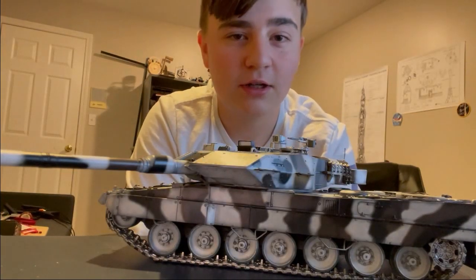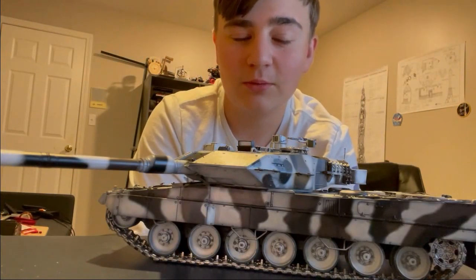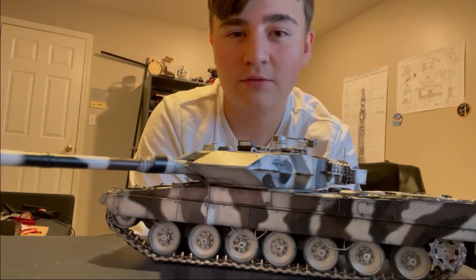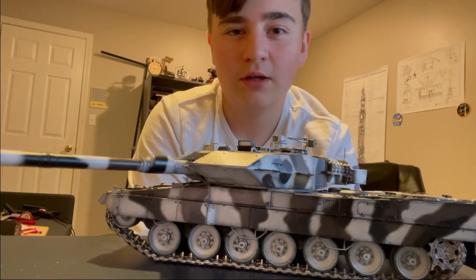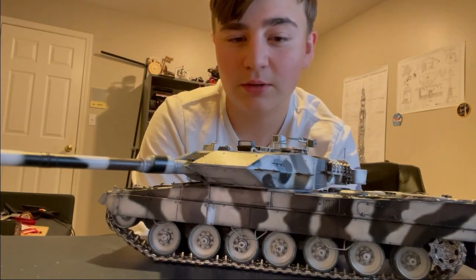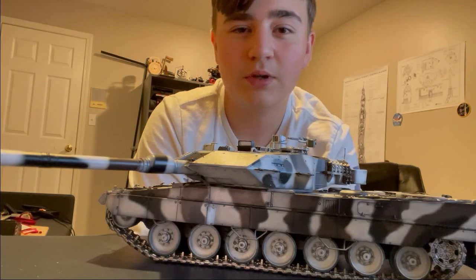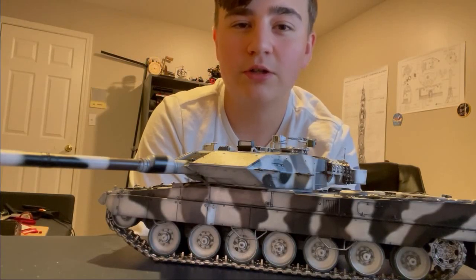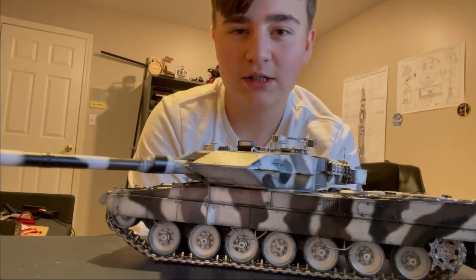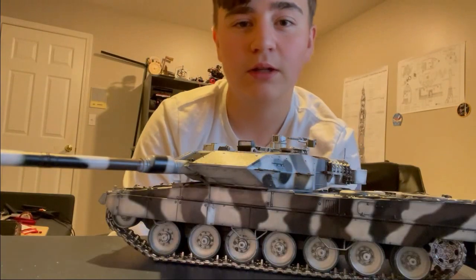Hello viewers. In this video, we're going to be discussing how to build almost any 1/35th scale model tank so that it is fully RC. I'm going to be showing off this Leopard 2A6 right here that I have built in the same way I'm about to show you, and hopefully show you guys how to avoid some of the problems that I ran into.